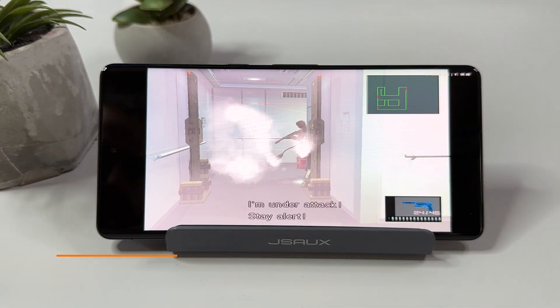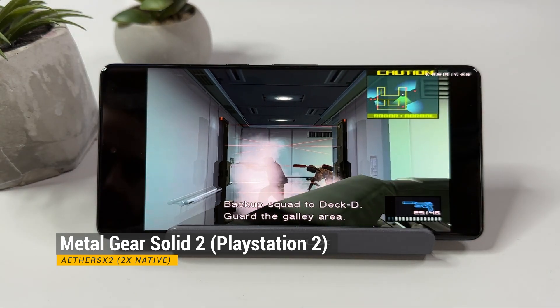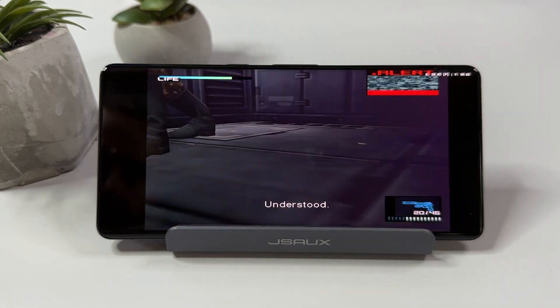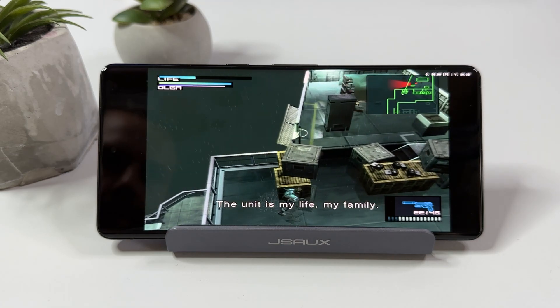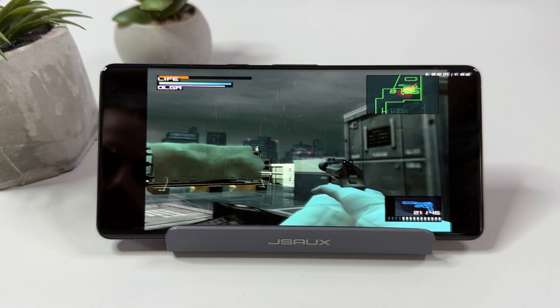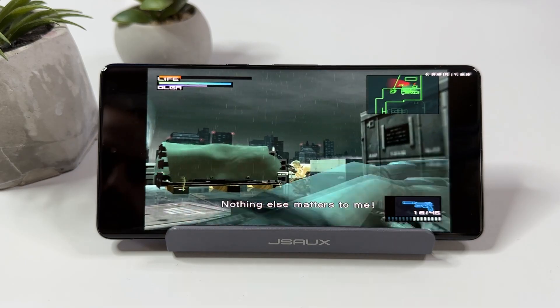I was actually having so much fun testing these games on the Pixel 7 Pro that I nearly forgot to play with an external controller as well, but I remembered it for Metal Gear Solid 2 running on the same AetherSX2 emulator as God of War 2. I was completely blown away to see how well this game runs, even outside in the rain on the cargo ship, which seriously tends to reduce emulation performance in half. Here it runs at a solid 50 fps without any stutters at all.